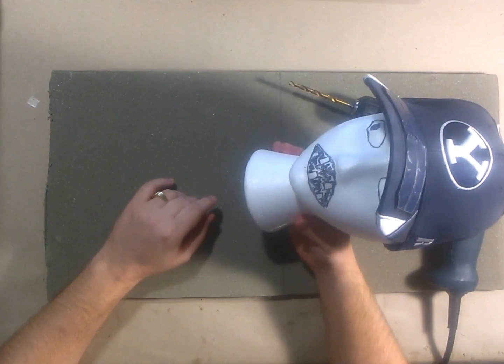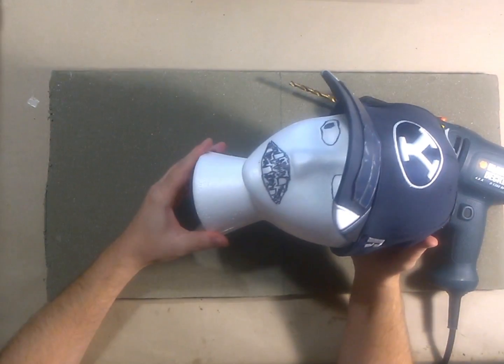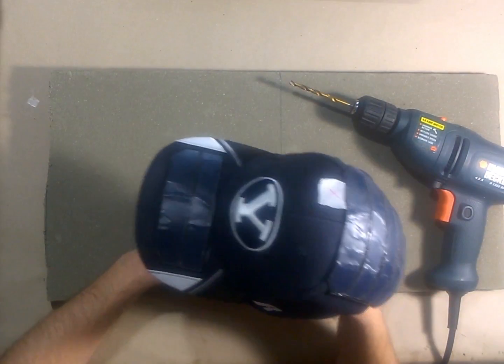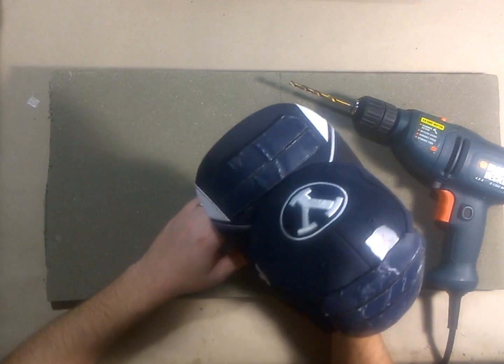This is Bob. In the words of Morton from my YouTube series Airship Pirates, Bob here is going to have a bad day. That's because we are going to be drilling a hole in his head.